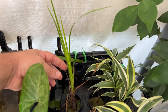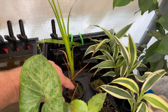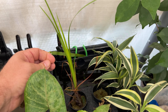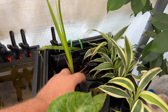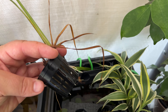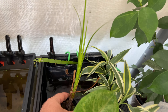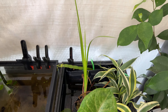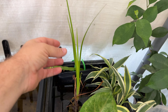This Japanese sweet flag, Acorus — it had more growth on the bottom here but they died out again from mold, mildew and all that. But it definitely has roots coming down, so it's heading in the right direction. This has definitely been a long-standing riparian plant for a lot of people for many years. I've just never used it much myself, but I'm going to.